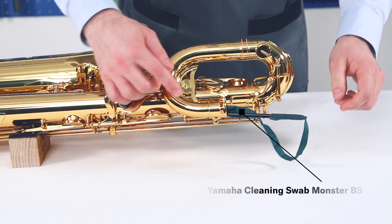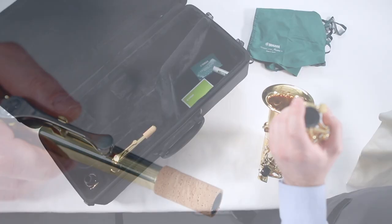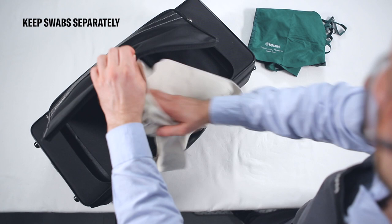Don't leave the mouthpiece and neck assembled, as this will adversely affect the cork material. Clean each part separately. Always keep your cleaning swabs for saxophones washed and clean. Avoid using fabric softener for washing. Keep items separately and never place them with the instrument, because it may create a very humid environment inside the case.